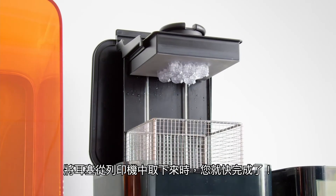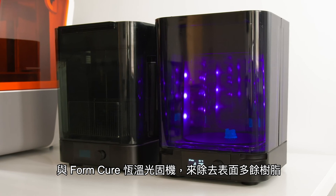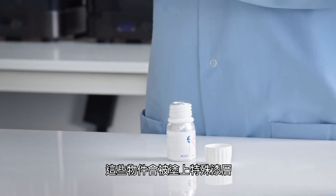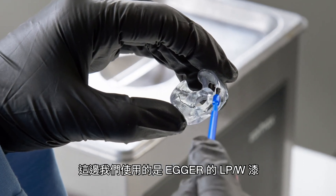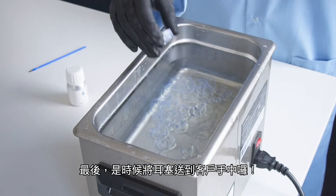Once the ear tips are removed from the printer, you're almost done. The parts are inserted into the Form Wash and Form Cure to remove excess resin. Once removed from the build platform, the parts are lacquered so that the flexible resin is safe to be inserted into the customer's ear. Here, we are using LP/W lacquer from Egger. Finally, it's time to ship the ear tips to the customers.